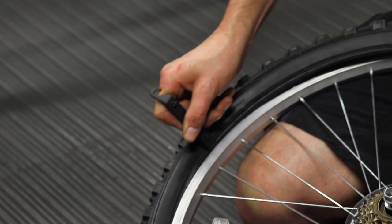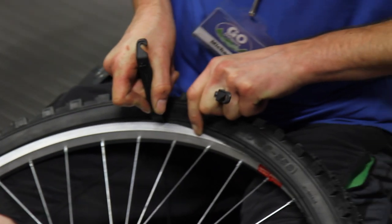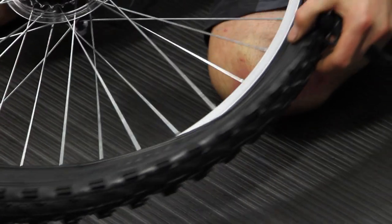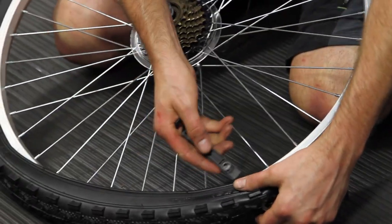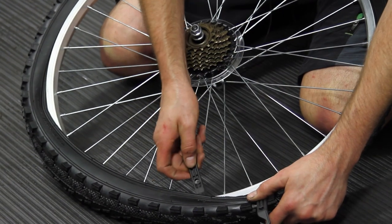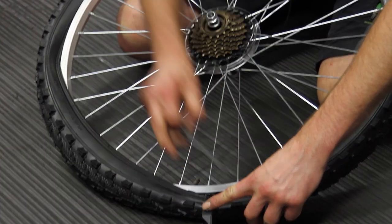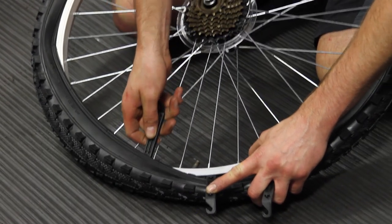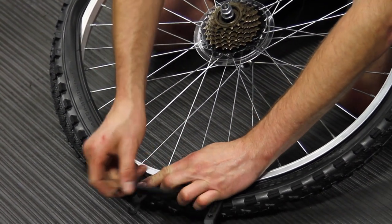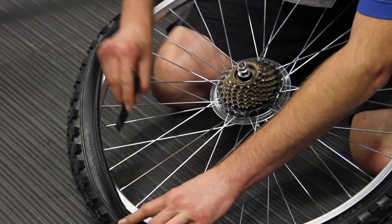Now if you're very lucky you do this all in one go. But quite often as you get to the end it will become harder and you may need to use the tyre levers again to lever it on. So I'm going to stick a tyre lever under here, lever that on, move a few more centimetres along. And then with a third tyre lever, going back to the first tyre lever, moving further along — and we're getting closer to the tyre being fully on the rim.